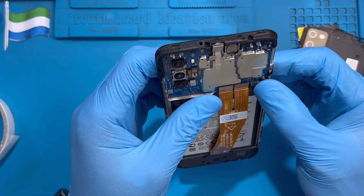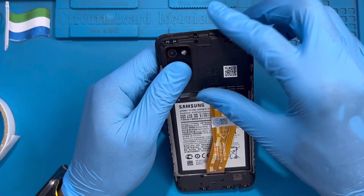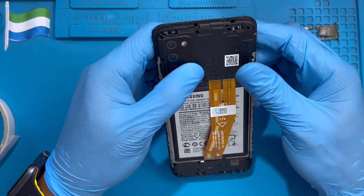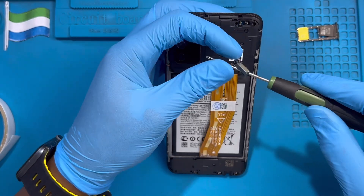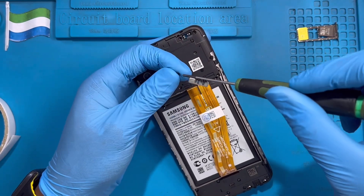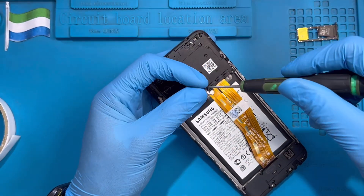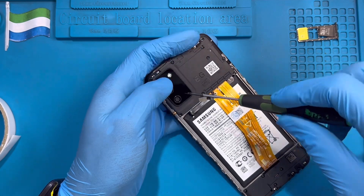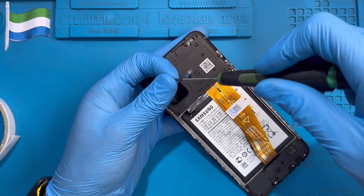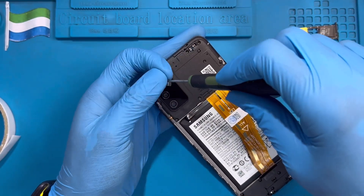Okay, fix the battery terminal. Put back this cover. There is a clip here — fix the clip first like this, then close it. Replace all the screws back that you took out — there are quite a few screws. Let me show you, fix all the screws. Don't leave any screw out.